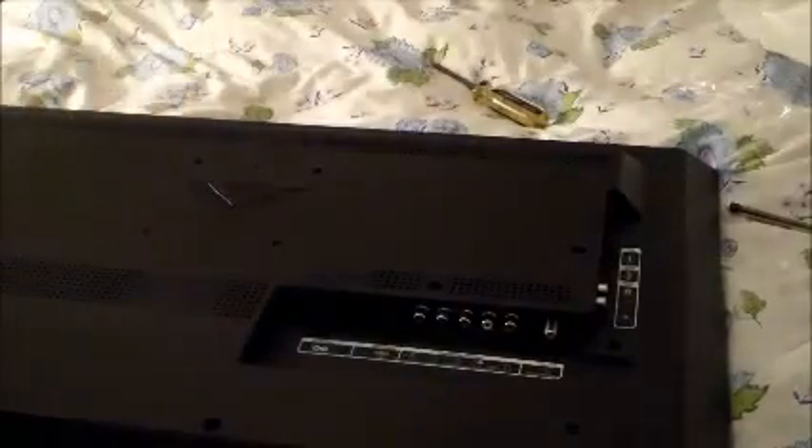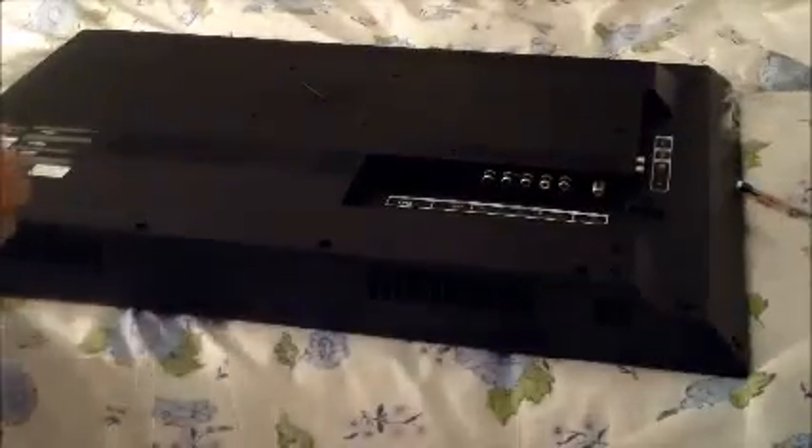Sorry about that awkward introduction. So we're going to have to flip the TV over. As in our previous video, we'll need our Phillips head screwdriver, so we have to screw these legs on. I'm going to need the baby scissors so I can open the bag.